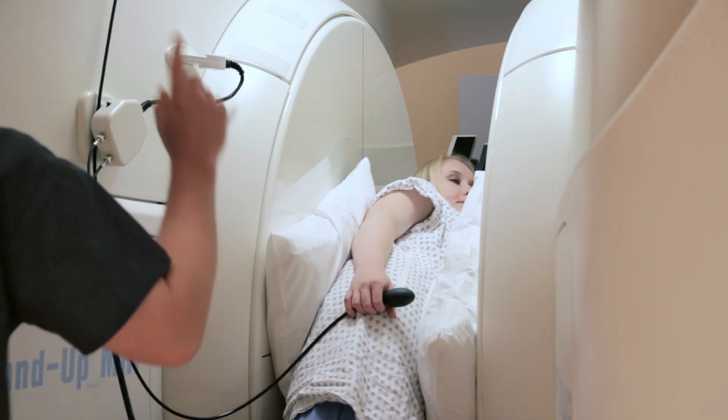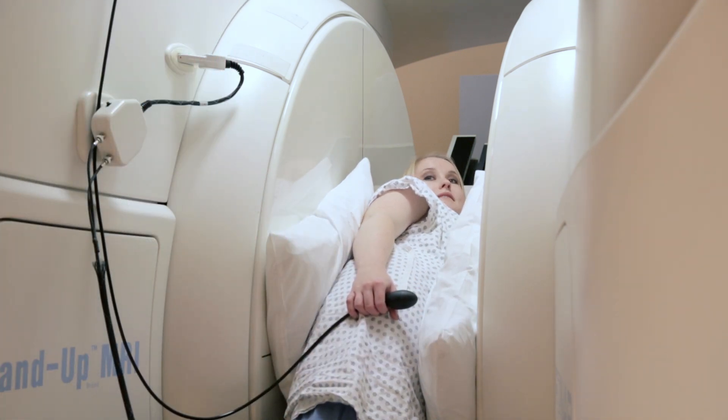Does that feel comfortable? Good. And are you still able to look out and see the TV? Yes. Excellent.